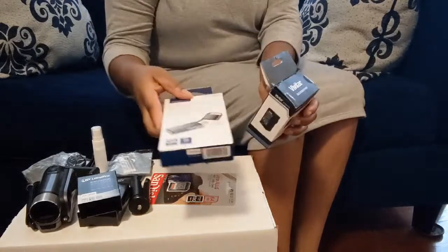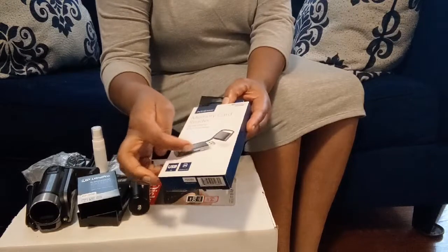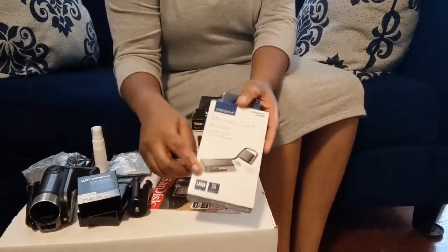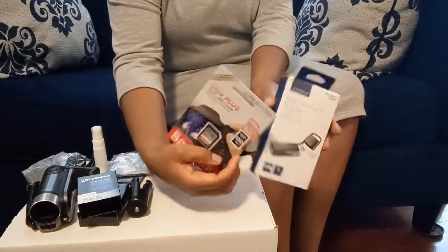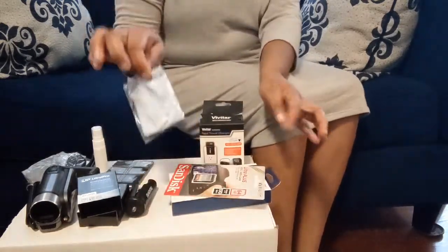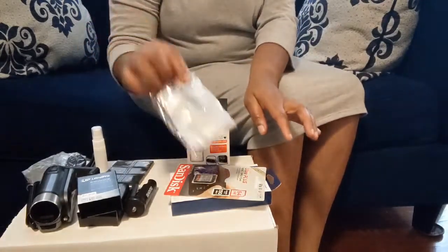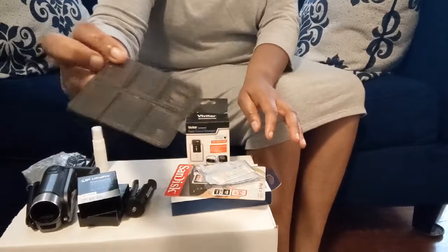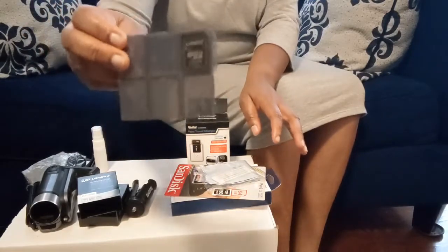I also got a memory card reader. With this memory card reader you can put in your SD card and insert it into your computer to do your editing. I also got a 64 gigabyte memory card. It comes with a cleaner to clean the lens of your camera and a cute case where you can keep your memory cards — I already put two of my memory cards in there.